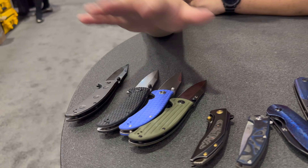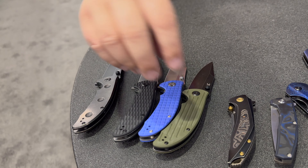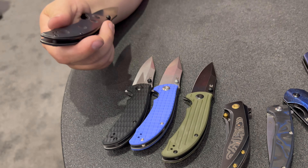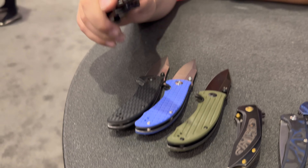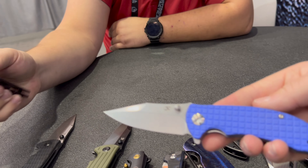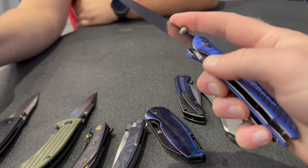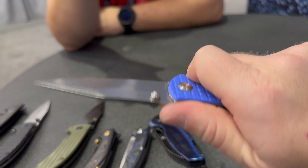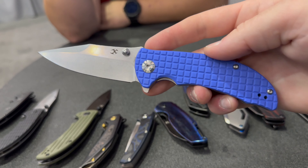These next four have different varieties of this next prototype — it's the REI, R-E-I. We have G10 with different milling patterns, and then titanium with a stonewash finish. Beautiful knife. Liner lock, flipper, and thumb stud — opens beautifully. Love that frag pattern on there. I was telling them they need to start doing the frag pattern in fat carbon so you can see the layers and differences in the material — I think it would just pop.